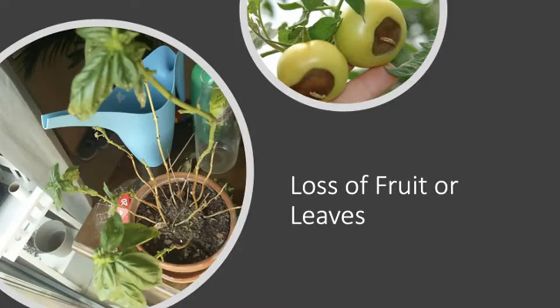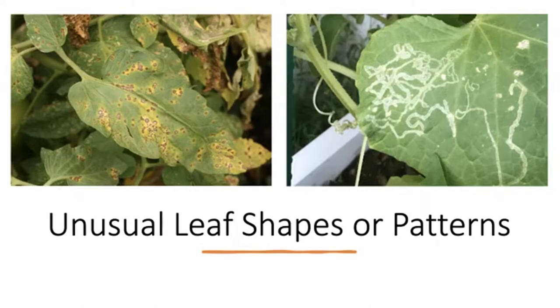This is called blossom end rot and it often happens on tomatoes — the end of the fruit will start to die and then the whole fruit will fall off. It's a really easy fix: we just need to give the plant some extra nutrients. If you see unusual shapes or patterns on your leaf — like these irregular spots, which are a symptom of a bacterial leaf disease — that is also a sign of a problem.